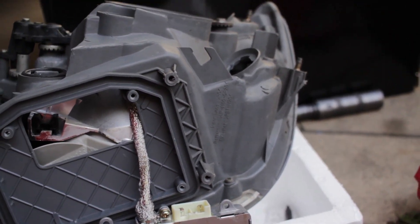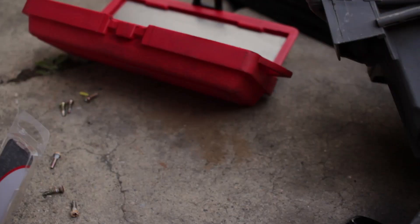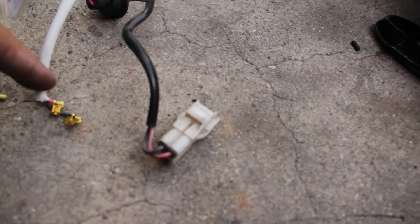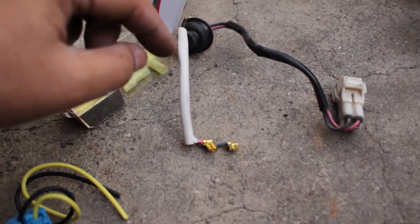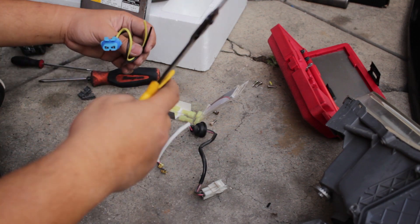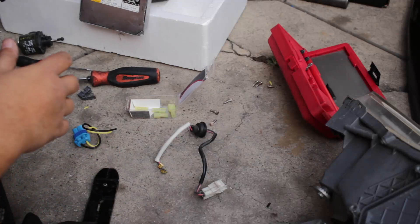What I'm going to do instead is use some quick-disconnect connectors — they're like three dollars at the local auto parts store. I'm just going to wire it in using those. These are the wires I'm going to splice right here. I'm going to cut these off, remove the old connectors, put a quick-disconnect on this one and one on this one, connect them together, and show you guys how it's done. It's pretty straightforward even without electrical experience.